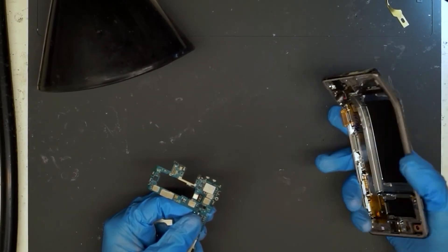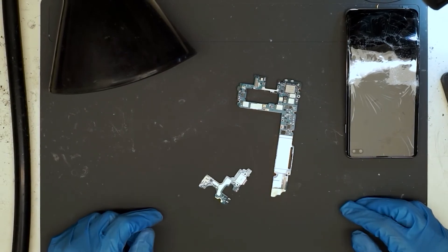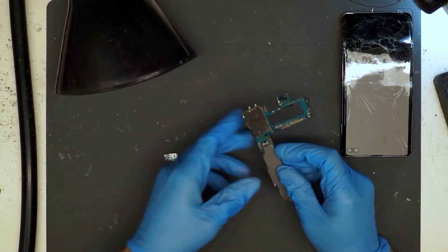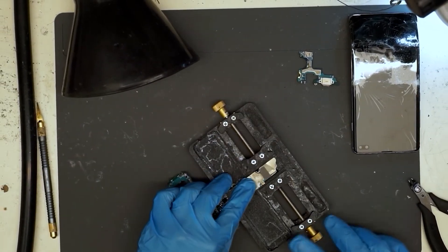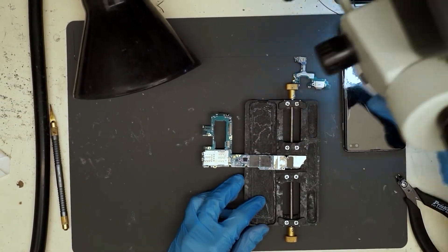I'm not sure how this customer managed to do this to their phone, but there's the logic board snapped in two pieces. We're going to do a board swap, transferring the CPU, the RAM, and the UFS to a known good donor.